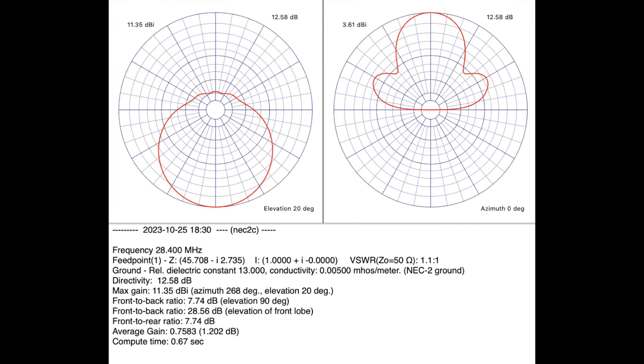Moxon antennas have a few advantages that really stand out. One of them is the incredible rejection of backside signals, which helps reduce noise from the neighborhood where I live. Another advantage is that they have very low angles of radiation even when mounted fairly close to the ground. They're simpler to get tuned up than a Yagi — to get similar performance with a Yagi you'd probably have to go to three elements. If you haven't tried a directive antenna, a Moxon is a great first attempt, and it's impressive to turn it and have weak signals jump up by two or three S-units.